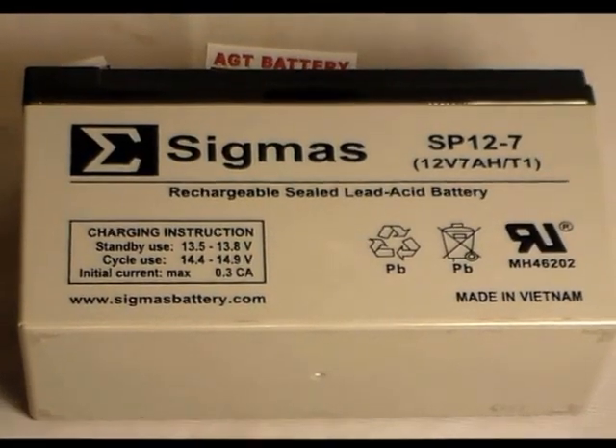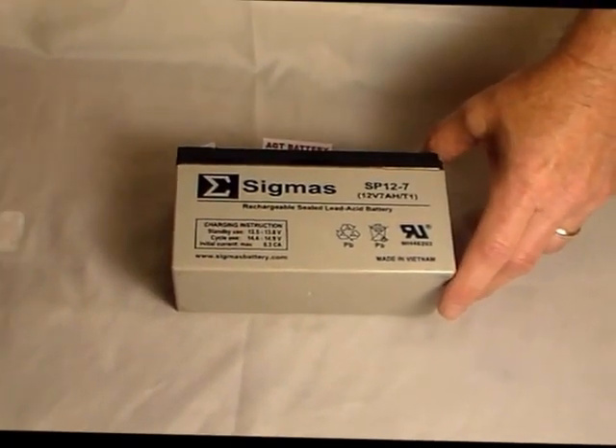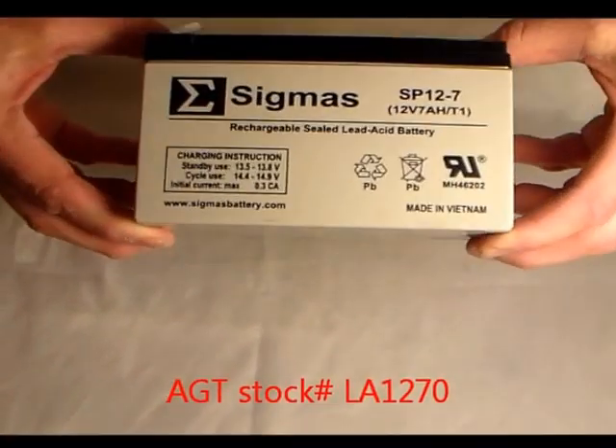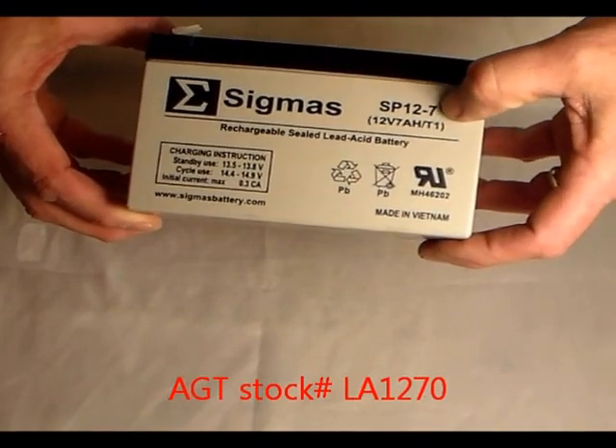Hi, AGT Battery Supply. On display here is our generic lead acid battery. Our stock number is the LA1270. It stands for 12 volt, 7 amp hour.